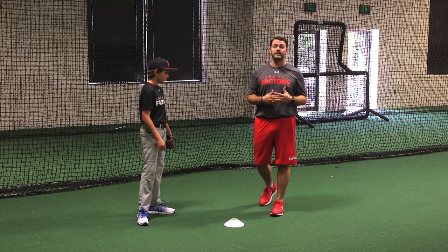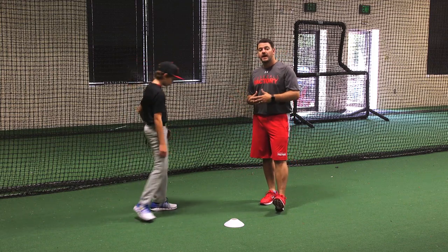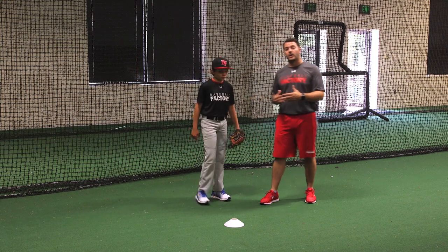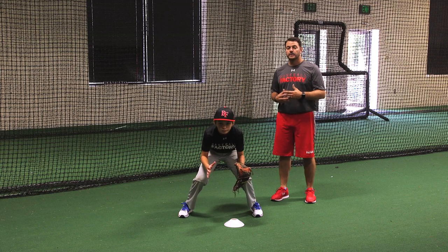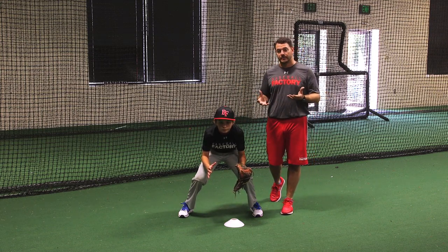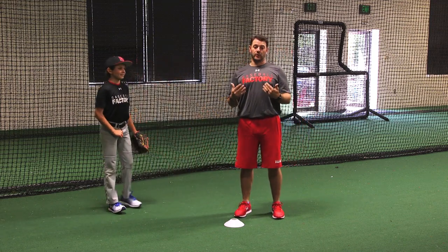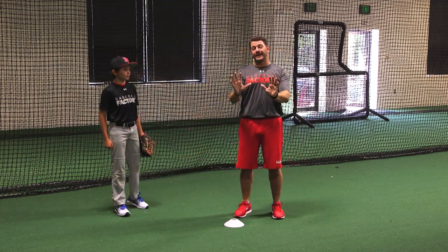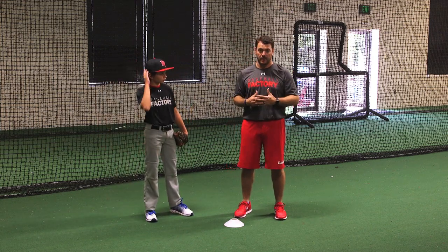We have a player with us today that's going to demonstrate a ready position that's athletic and works for him. As the pitcher starts to deliver the ball, as an infielder our eyes should be locked in at the plate. Notice he likes to be a little bit lower. Most guys in the middle of the infield can be a little bit higher. As a corner infielder, or when you're playing in, the closer you are to the plate, the lower your ready position should be since your reaction time is low.